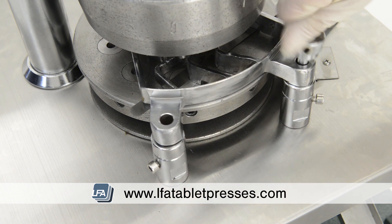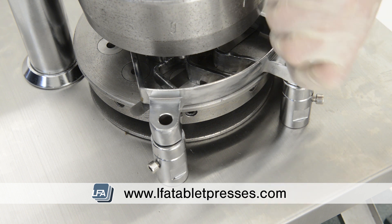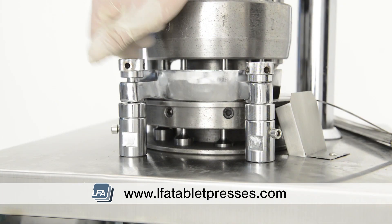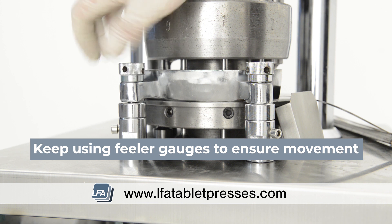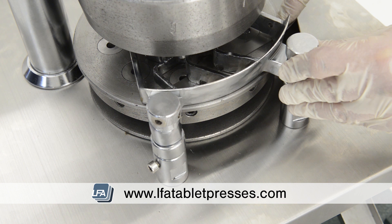Now replace the two feeder tray thumb bolts by hand. As you're tightening, you'll notice it slightly pulls the lower section of the feeder tray fittings upwards. Whilst doing this, constantly use the feeler gauges to ensure there's some movement. It will feel tight, but this is normal.